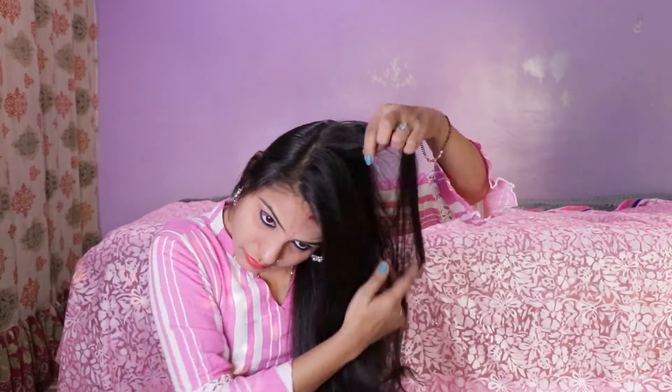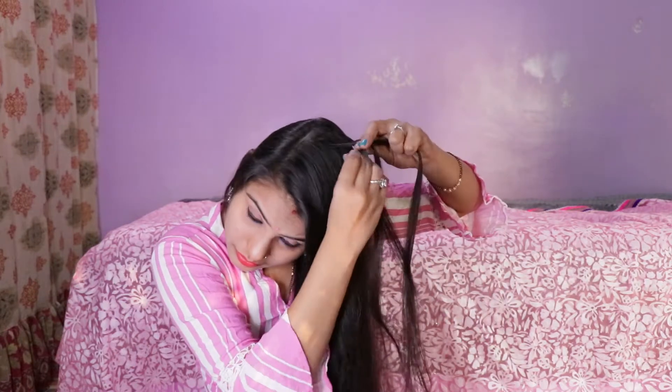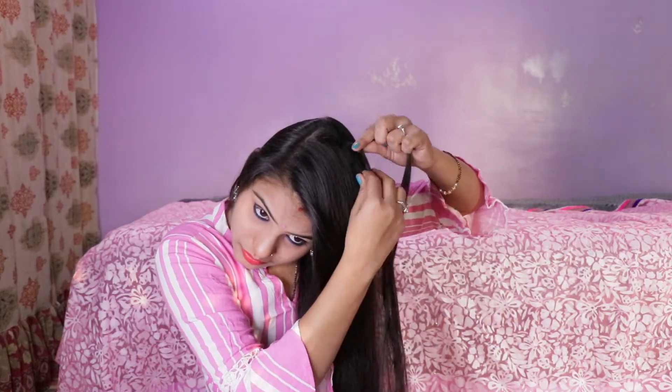Hey everyone, welcome to my channel. Today I'm going to show you an easy hairstyle in this video. This looks very good. First of all, we have to take a side. It's five steps that can be followed.